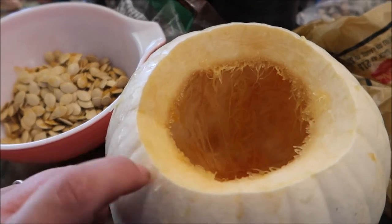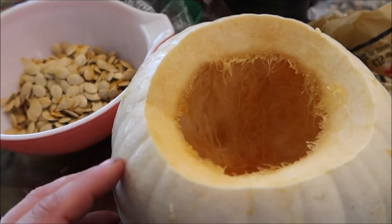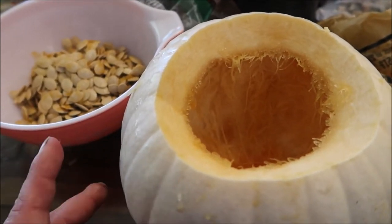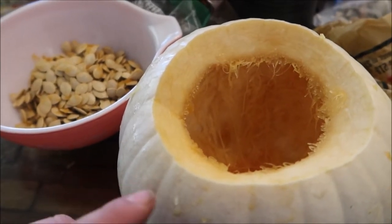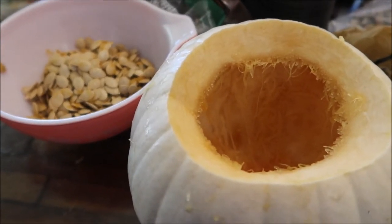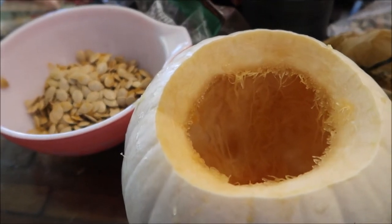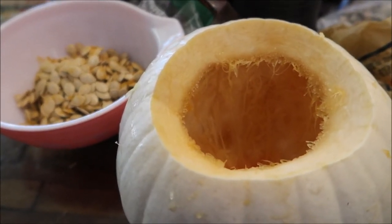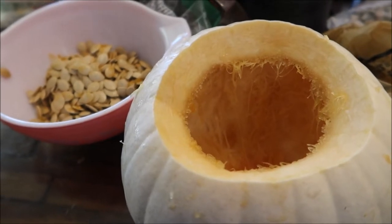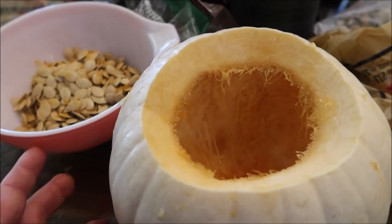Once you clean it out, the skin does have to come off, but it's not easy to get off unless you use a knife to carve it or a peeler — but you'll also lose some of that precious meat in the process. So what I do is throw it in the pressure cooker. You can also roast it in the oven, but the pressure cooker is so much faster. I throw it in the pressure cooker for 20 minutes. Once it builds up pressure, let it come down naturally, and the skin will basically peel right off.